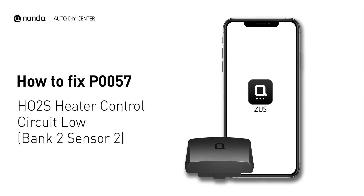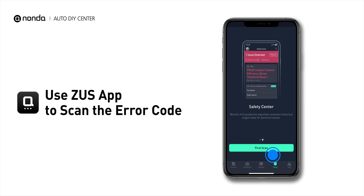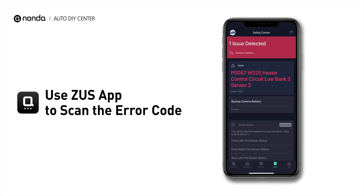If you are getting a P0057 error code, this video is going to show you one practical solution to fix the error code at home. Use the Zeus app to scan your vehicle and see the error code P0057.